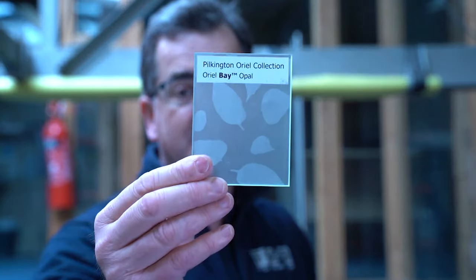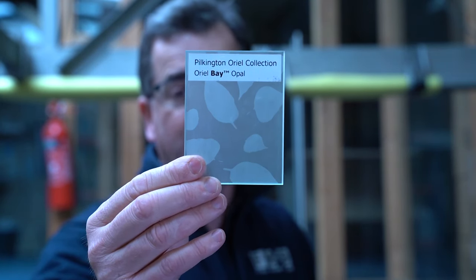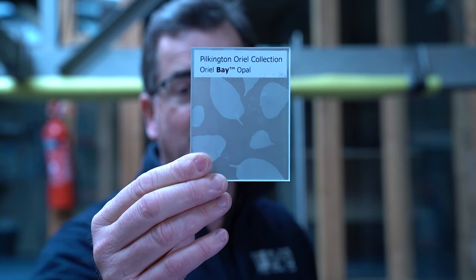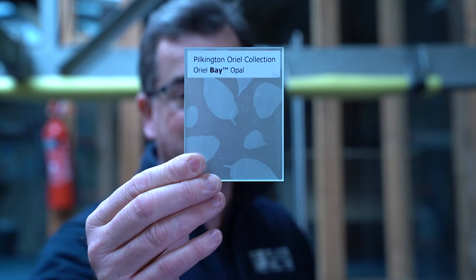This here is Aureole Bay Opal. Now this is a very good privacy glass because you really can't see through this at all, and it lets a lot of light through. It's got the pretty pattern of a load of bay leaves on the acid etched glass.